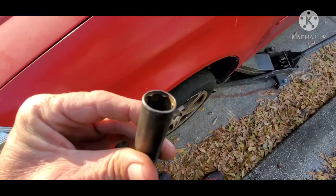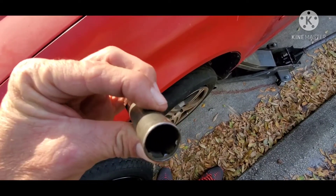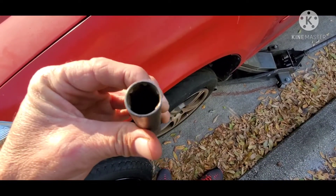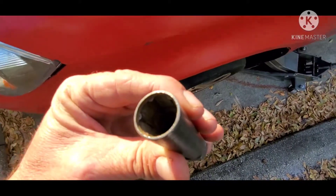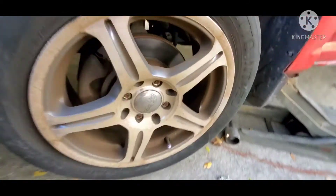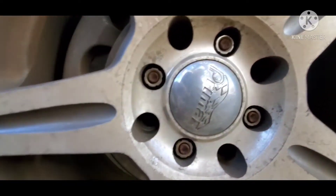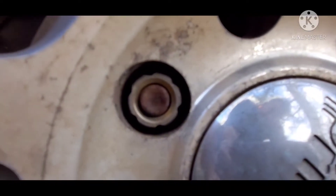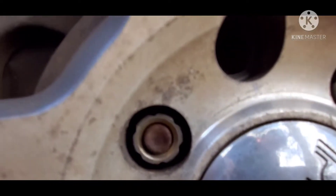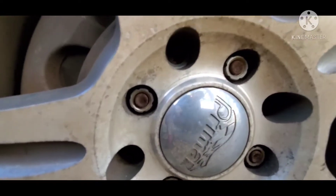This is a spline socket. See how it has the kind of castle shape in there — whatever you want to call it. I don't know if this camera can pick up too well on it. But as you look here, this is what's considered splined lug nuts. They have that look to them right there. And that's not a locking lug nut, that's just a spline lug nut.